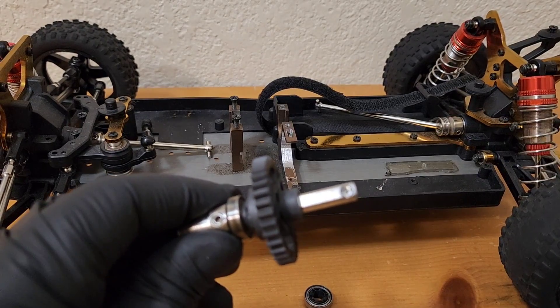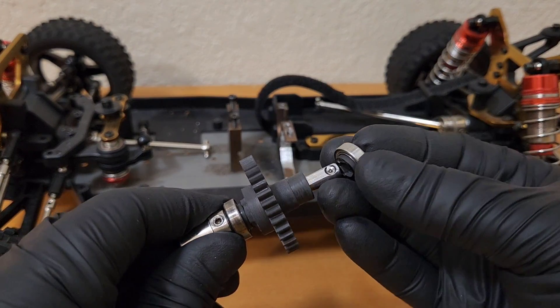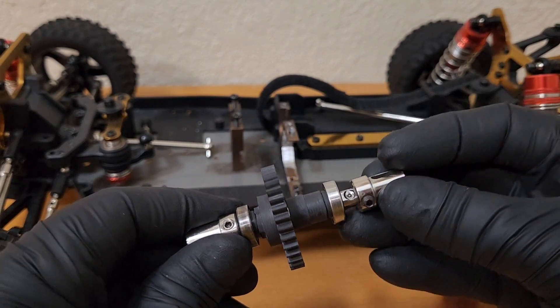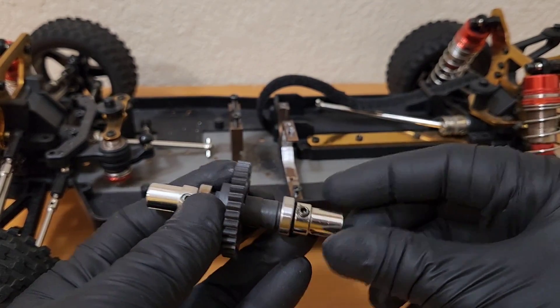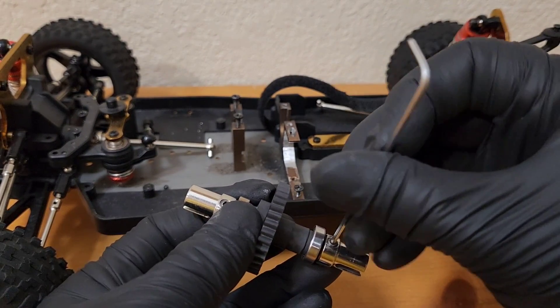So if you guys ever strip the spur gear itself, you can just let me know and I can get you the spur gear, and you can save me a lot of time making all the other parts, because those other parts I'm sure you can reuse.